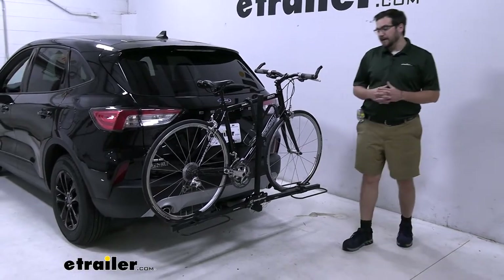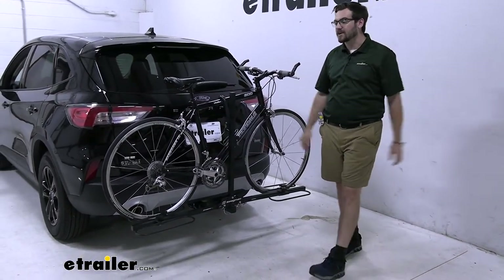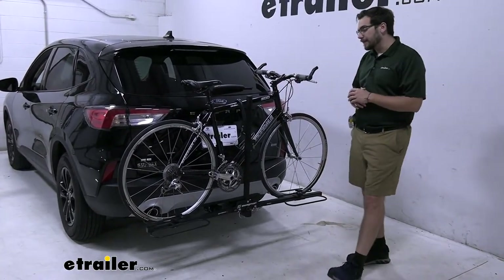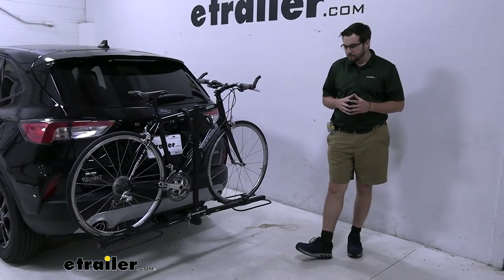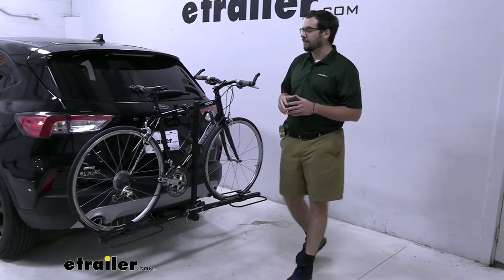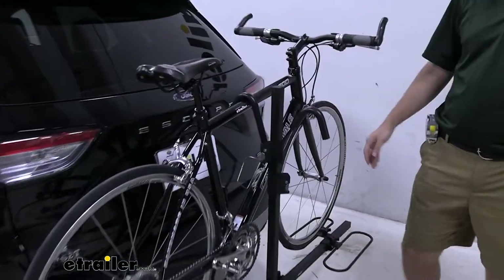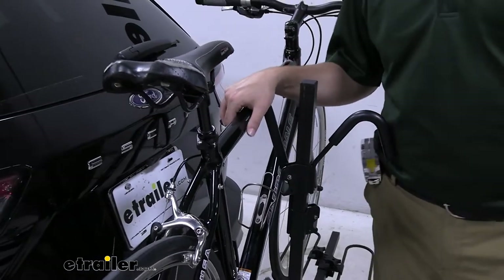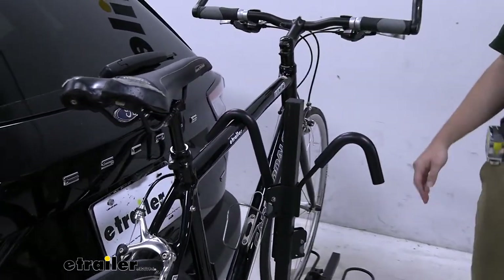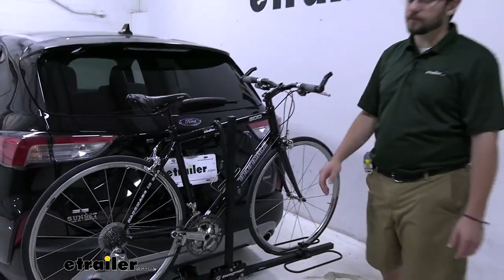The big takeaway for me: this is going to be great if you're looking for something really easy to get a couple of bikes to that destination. Not going to be breaking the bank. Now right out of the gate, you do have a frame mount here. So if you're looking to transport carbon frame bikes, unfortunately this won't be an option — that downward pressure can end up warping and deteriorating those carbon frames.